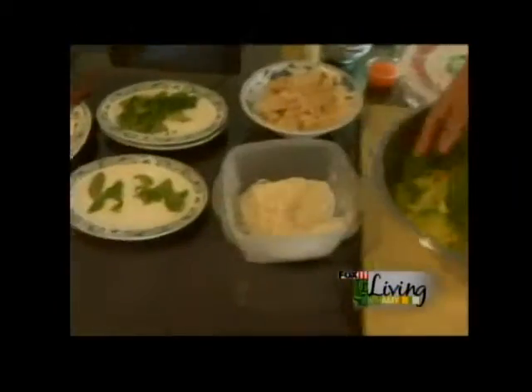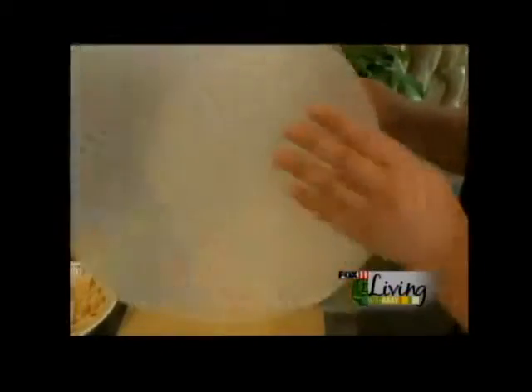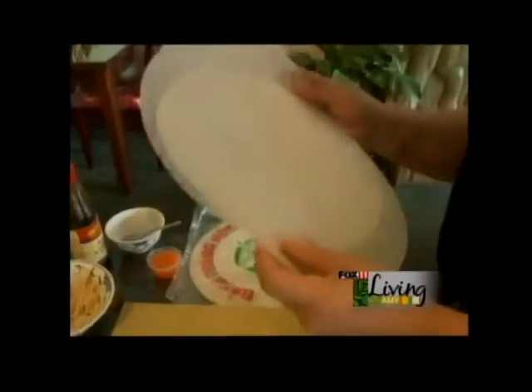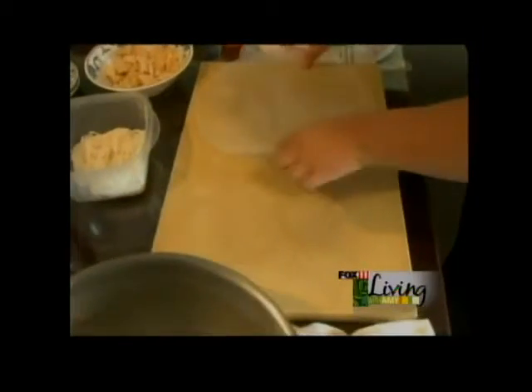Now we mix together. We use rice paper wrap — so what we're going to do, we soak it in warm water and put it on a cutting board.